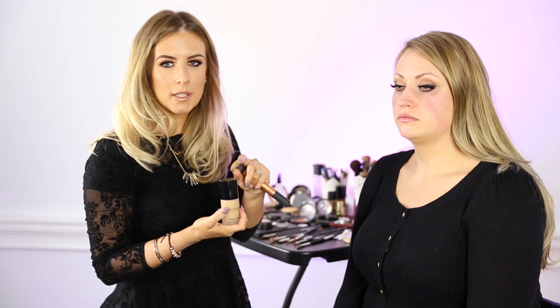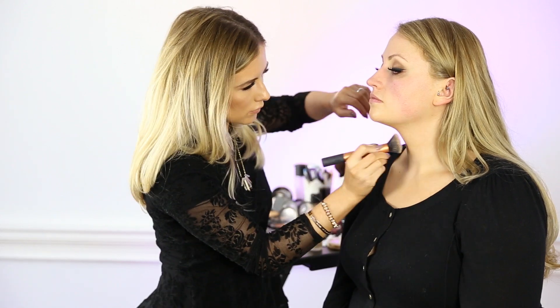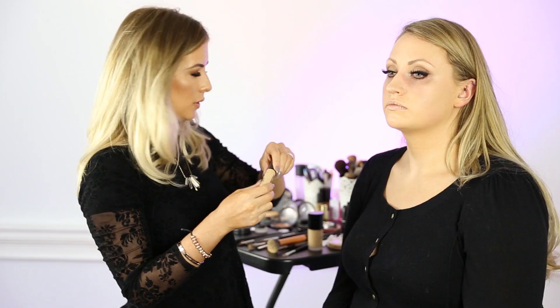Next what we'll use is Luminous Silk by Giorgio Armani. I'm buffing this into the skin rather than using a flat brush — it just gives a more soft, dewy effect. We've left underneath the eye area as that's where we're going to use the concealer. We'll also use the concealer at the forehead, down the centre of the nose, and on the chin for contour. I've used MAC Prolonged Wear Concealer in NC20.